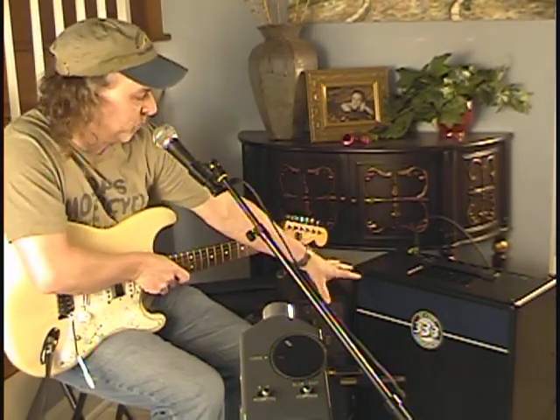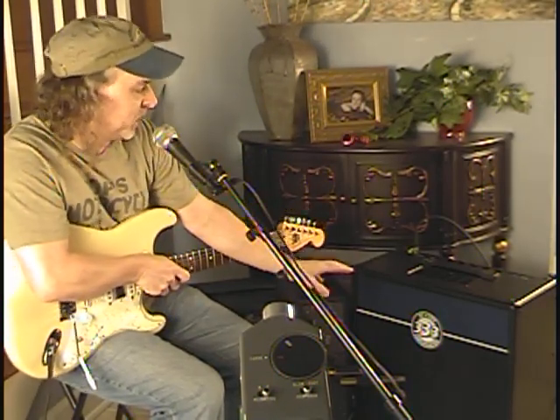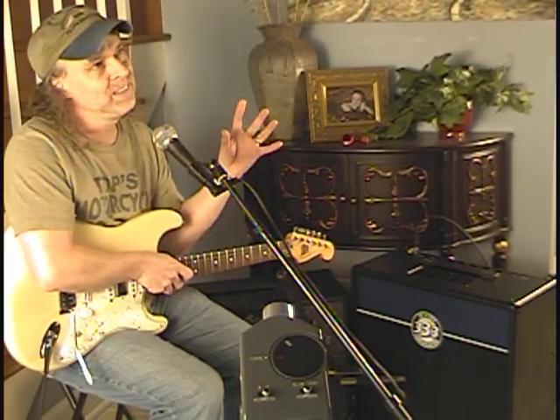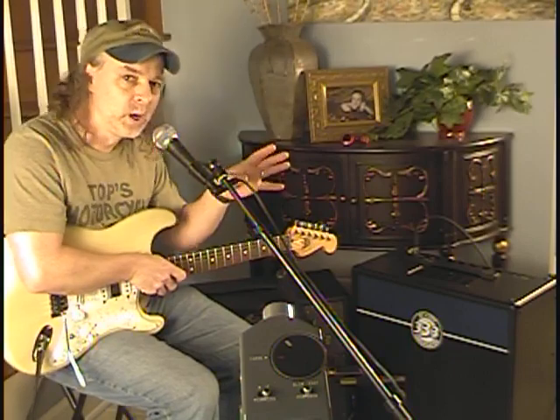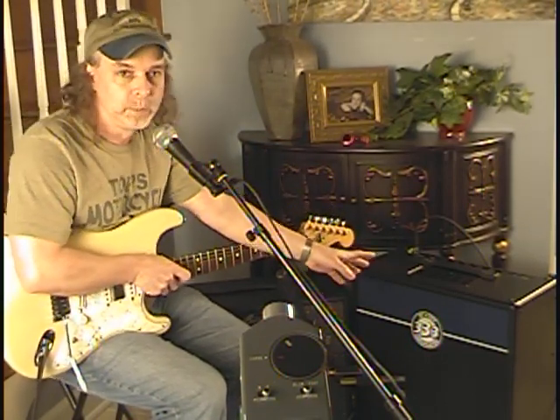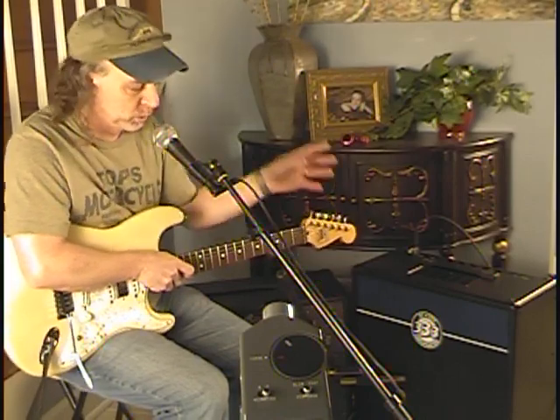Hey gang, we are with the Jet City by Saladano, the Jet City 20, the JCA2112RC — basically a pair of EL84s, about a 20-watt amp with spring reverb.